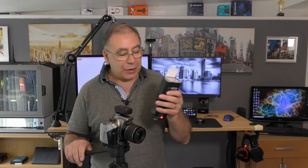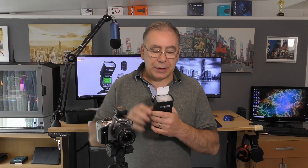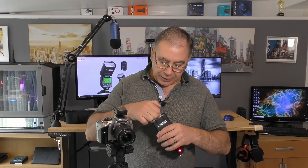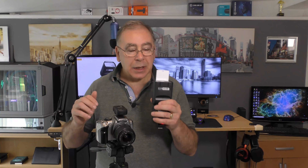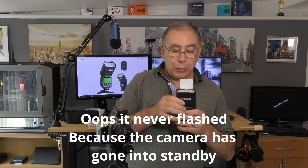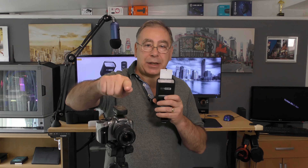Not only that, it has a bounce card. In here you have another type of diffuser and a bounce card. Say you've got the light on your camera pointing up at the ceiling and you don't want the light pointing directly at your subject, but you want some of the light to reach your subject - this works as a bounce card. The light points up and some of it hits the card and bounces towards the subject.